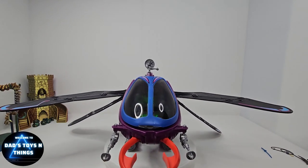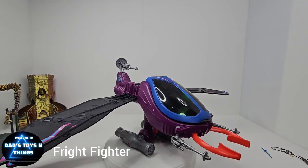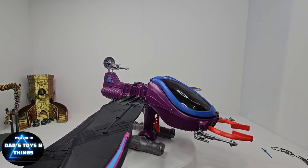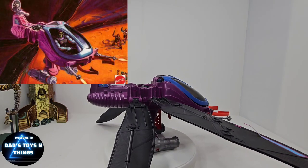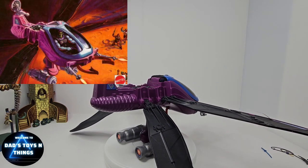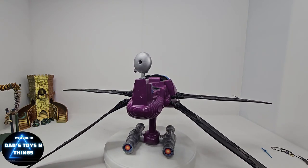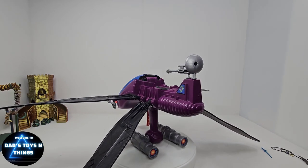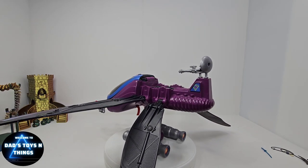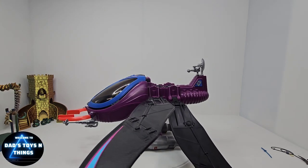Hey guys, this is Dad's Toys and Things, and this is the Fright Fighter from Masters of the Universe. This vehicle was released back in the 80s, in the later part, about 1986. It was never in any of the animation, so not a lot of people really know about this vehicle, but it is huge, it is exciting, and it is one of the best vehicles released for the Masters of the Universe line.